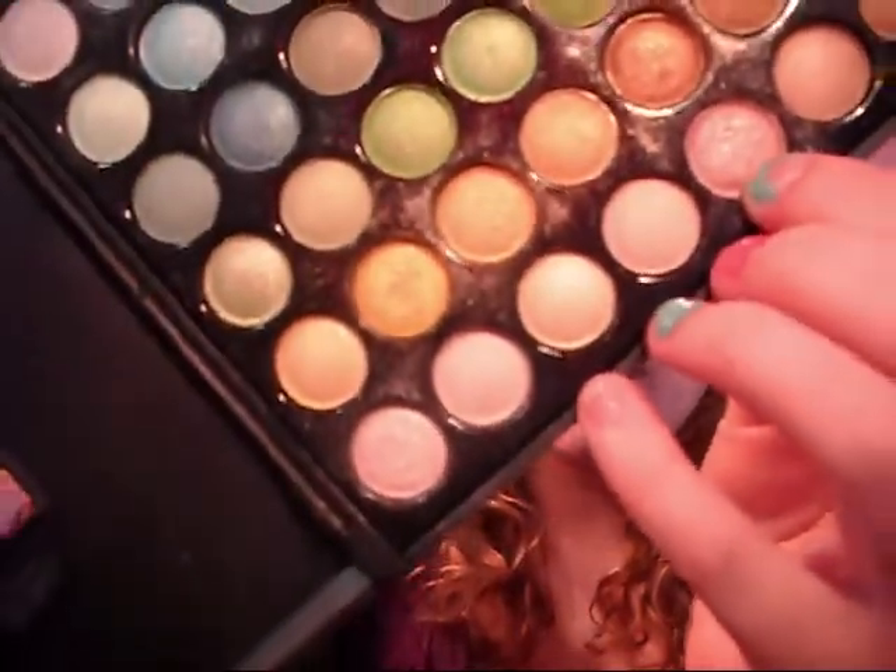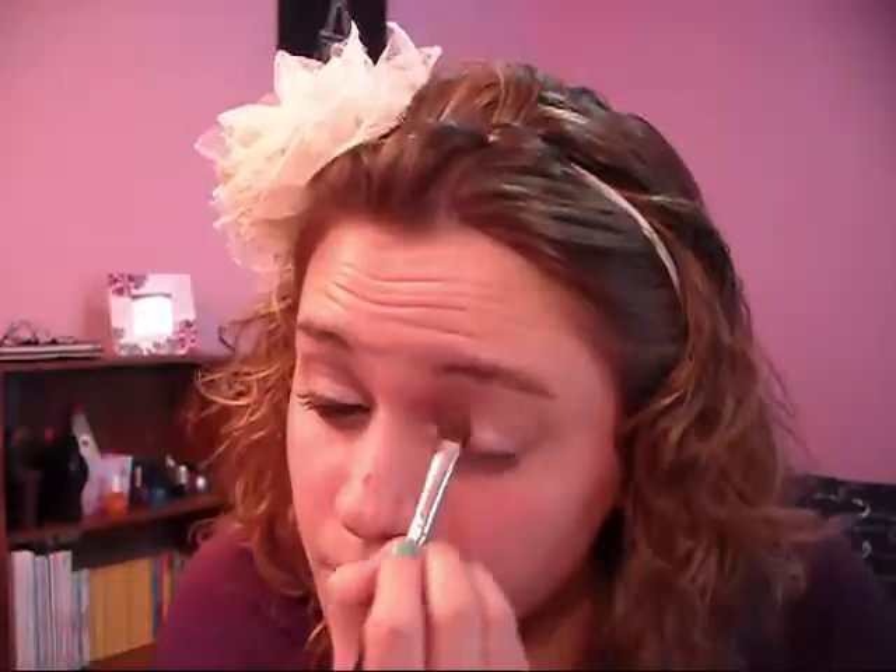You're just going to apply that all over your eye, up to your brow bone. You don't want to rub that, you just want to pat it on. Then you're going to apply a shimmery champagne color eyeshadow — I'm using this one from the Coastal Scents Ultra Shimmer Palette — and apply that all over your eye. Once you've done that, take a shimmery white color and apply that under your brow bone.